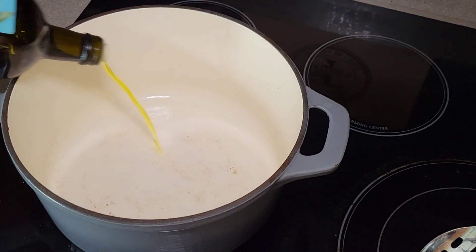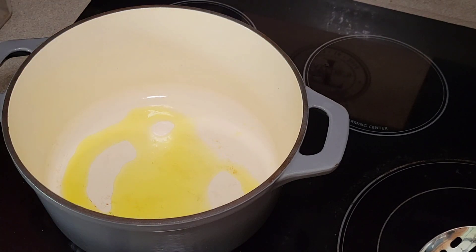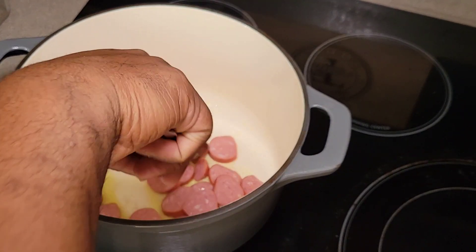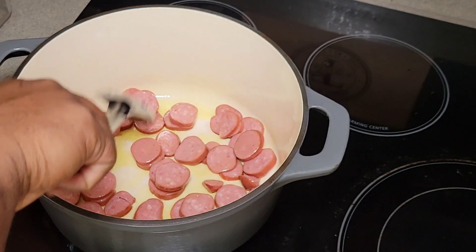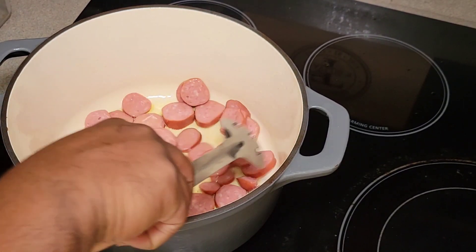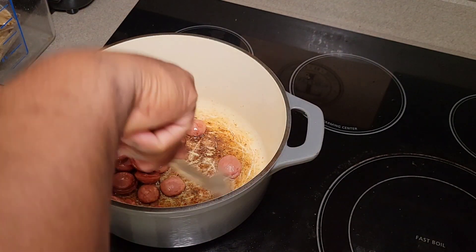The first thing we want to do is brown off our sausage, then set it to the side for later. I like to get a little bit of a char on the sausage before putting it in the beans. You don't technically have to do this, but I like to. So we're just going to brown it off, set it to the side, and then start on our veggies.